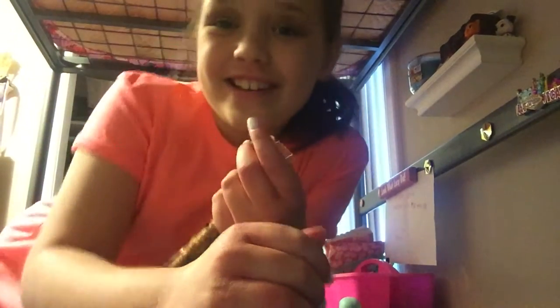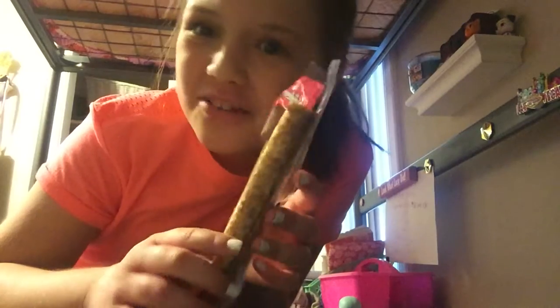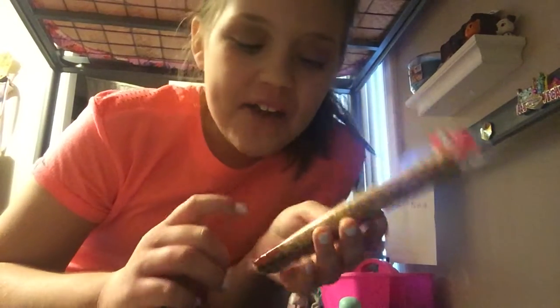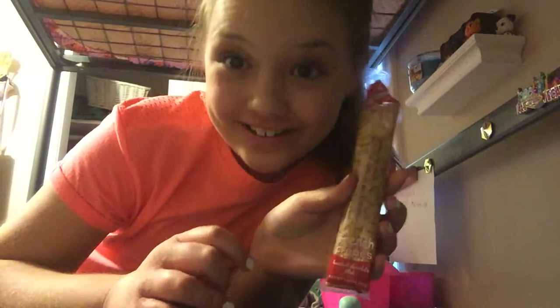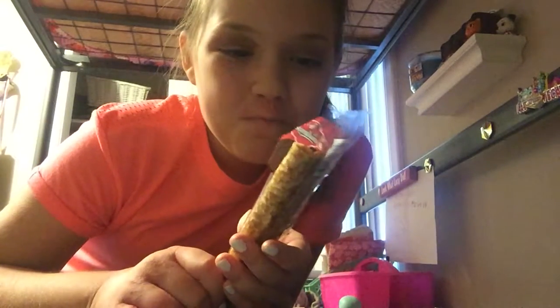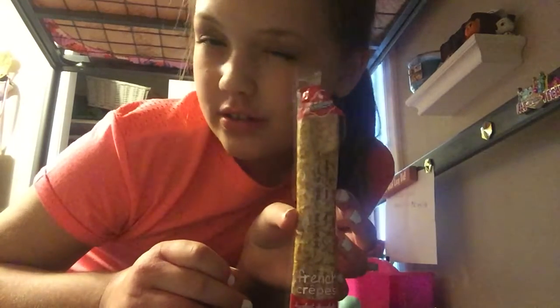What's up guys, welcome back to another video. Today I'm going to be trying these — I don't know what they are. I've made them and tried them hot, but this is just sitting out in the bread basket in our house. They're not warm, they're not cold, they're just normal. They're called French Crepes Hazelnut Chocolate Filled.